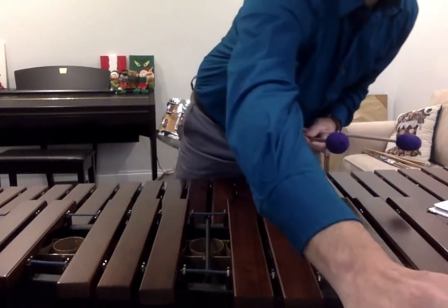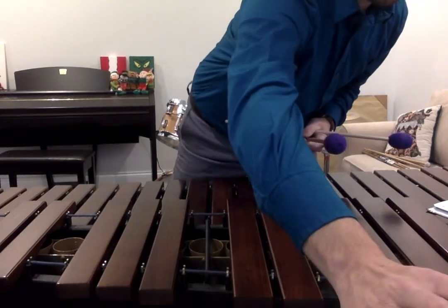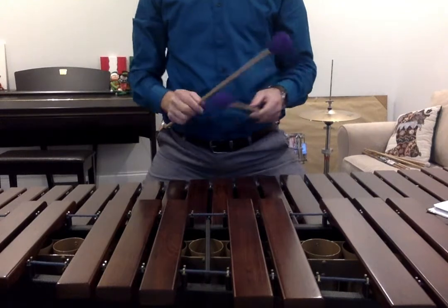Next, exercise 3, chromatic scale, 120 on the metronome, start with quarter notes. 1, 2, 3, 1, ready, play.